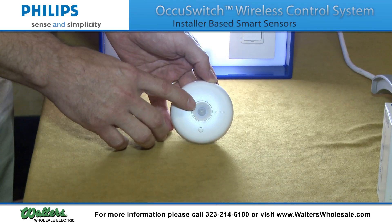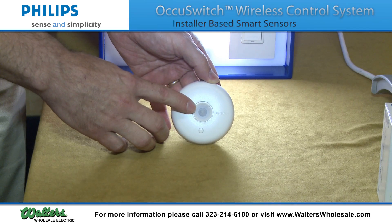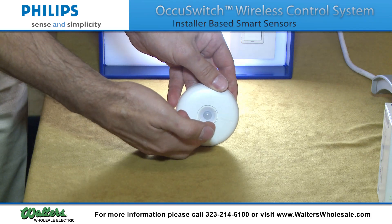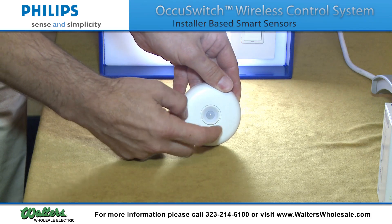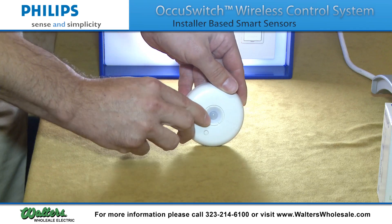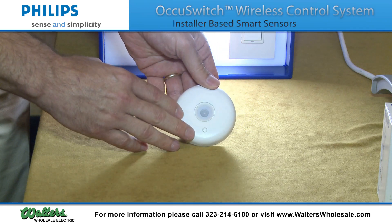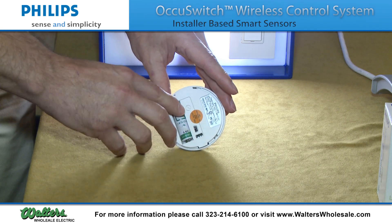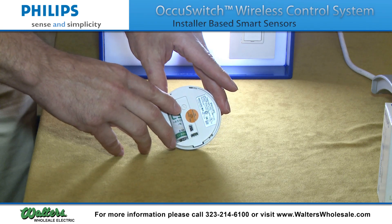The sensor itself has an occupancy sensor, which is a passive infrared. It also has a shield that flips up and is rotatable by 360 degrees. The sensor is battery operated — a 3.6 volt battery — and the timer setting is on the back of the sensor.